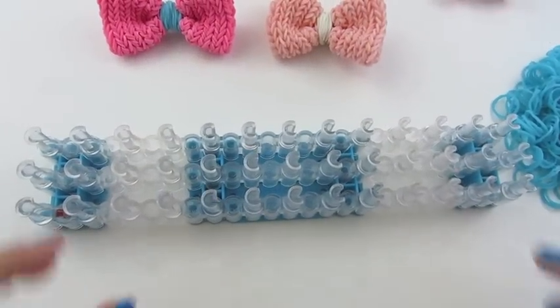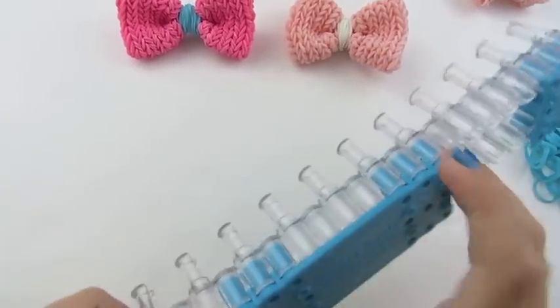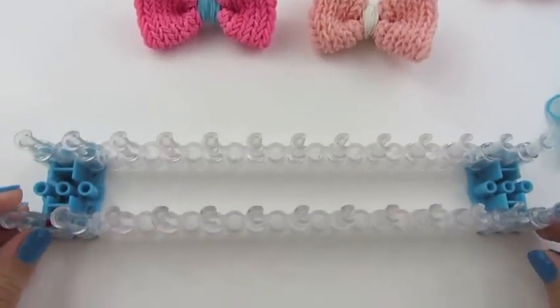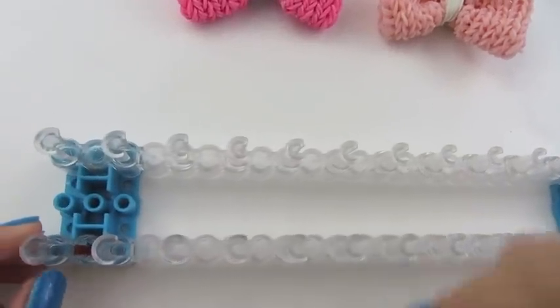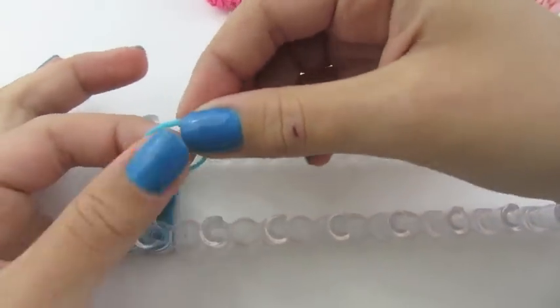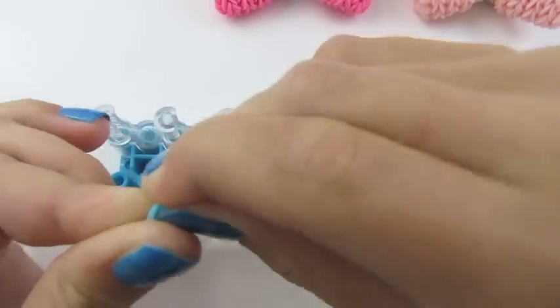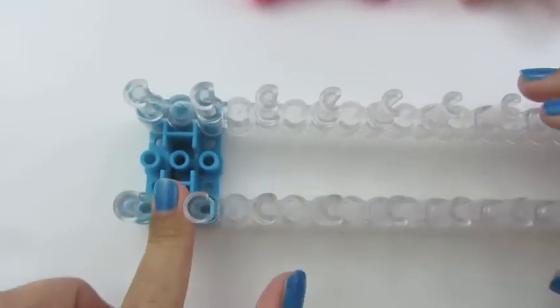To do this, please take out your middle piece and your big blue piece. Turn your loom so that the arrows are pointing to the right. Now we're going to take a rubber band, twist it on your finger, and make an X on these two pegs. Push it down.